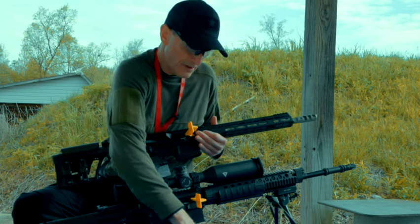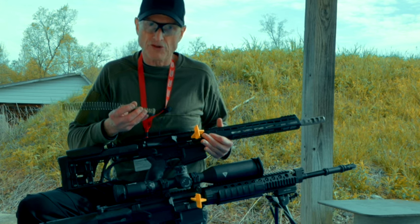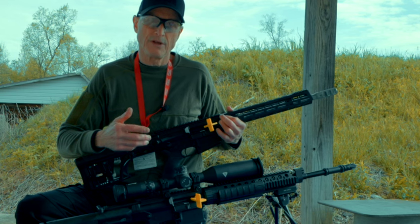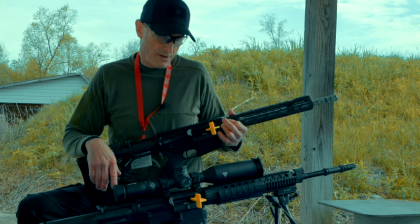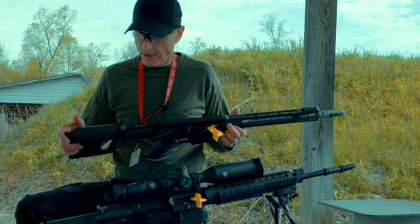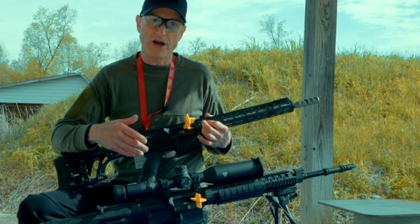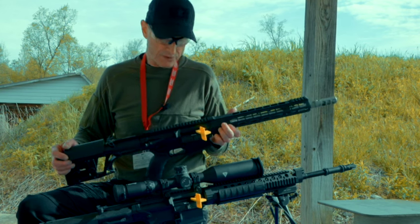These rifles come with standard buffer springs. That would be the first thing we'd want to change out to make it a little smoother and a little quieter — something like a silent captured spring. You have to check out the prices because they range from around $78 all the way up to $139, so shop around. That would be the only thing I'd change on this Armorlite AR-10 — just the buffer spring. The trigger is fine; it's a four-pound pull, which is what it's supposed to be for an AR-10. On an AR-15, that would be a three-pound pull.